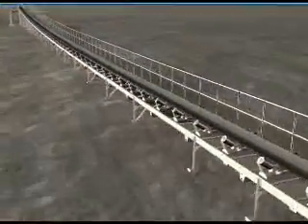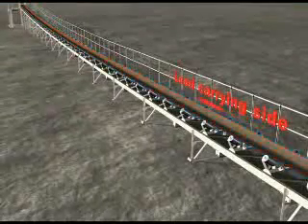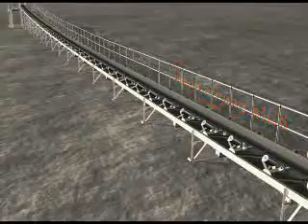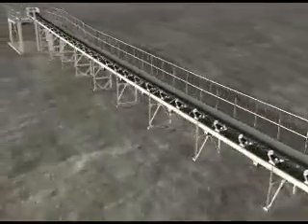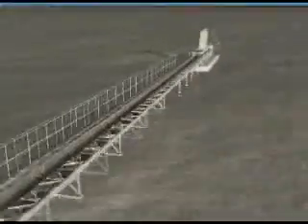After identifying the problem area on the load carrying side of the belt, prepare to install the two-track trough tracker at or just before the problem area, ensuring that it is installed before transitional idlers and after loading chutes.